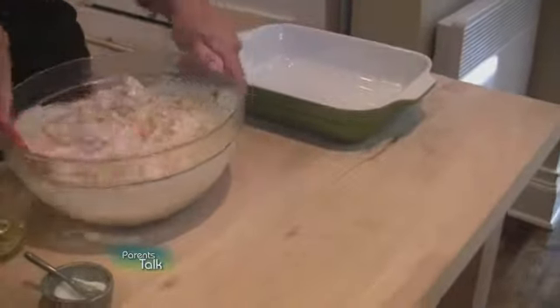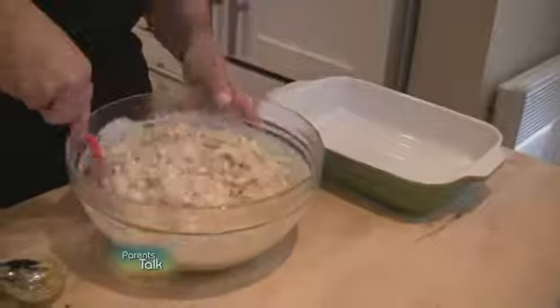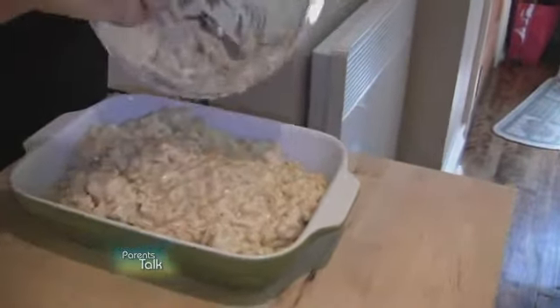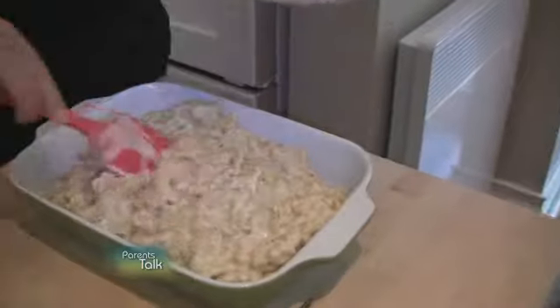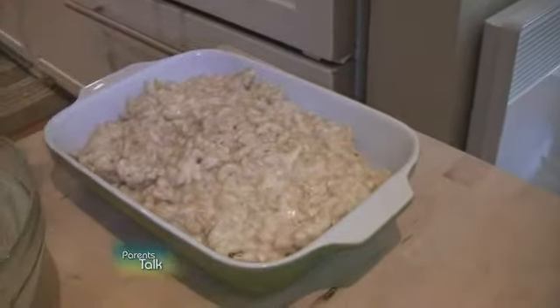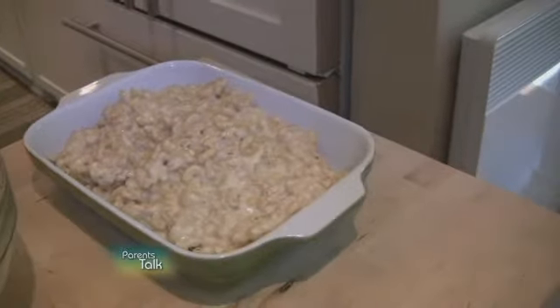The beauty of it is that it goes into an ovenproof dish. It is some amount of work but it can be made in advance, stored in the fridge with foil on top, and then you just reheat it in the oven at 350 until it's heated through — really just about 30 minutes depending on your oven.